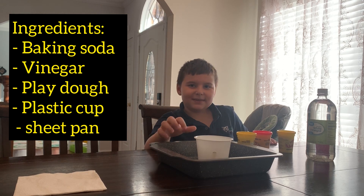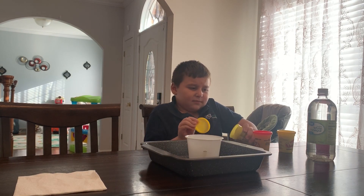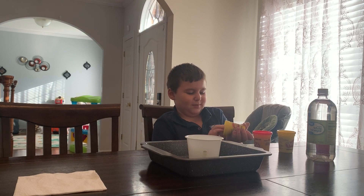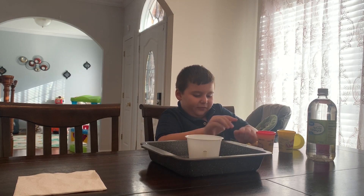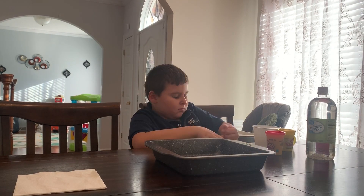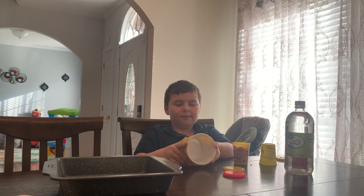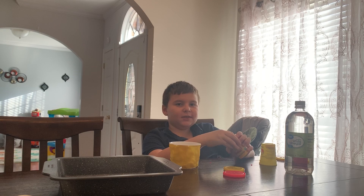We're gonna take this play-doh... okay, it's out now. We gotta flatten it out so we can put it around the cup. Alright, I already flattened it out around the cup. Now we need the red form design.